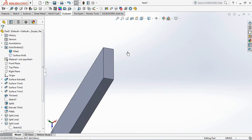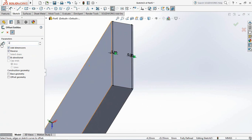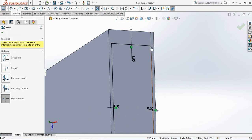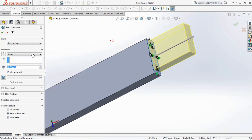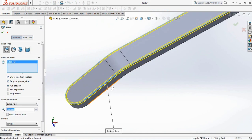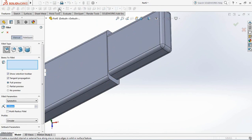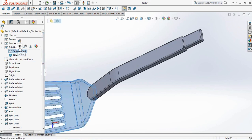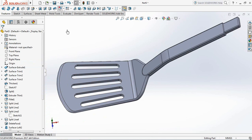On the features toolbar, select Extruded Boss. Click the surface as the plane. Select Offset Entities on the sketch toolbar. Set the offset distance at 0.3mm and 1mm. Then use the Trim command. OK and exit sketch. Set depth at 20mm. OK. Fillet the edges of the frame and set the fillet radius at 1mm. Choose Combine on the features toolbar, then click the two bodies. OK. Set the fillet slot radius at 0.5mm.